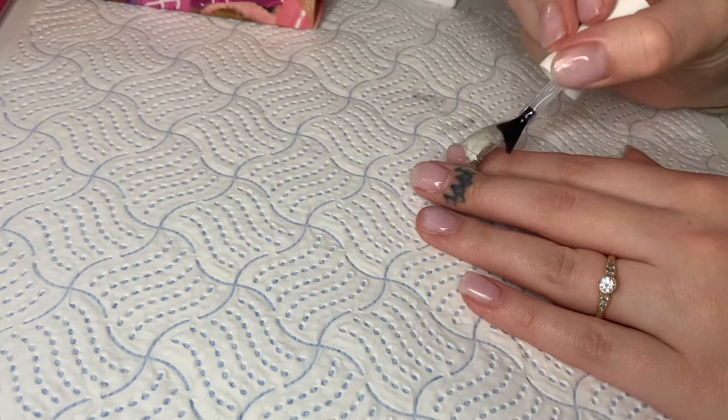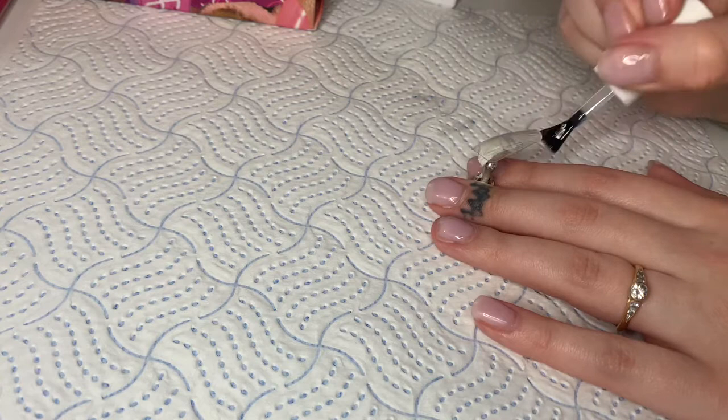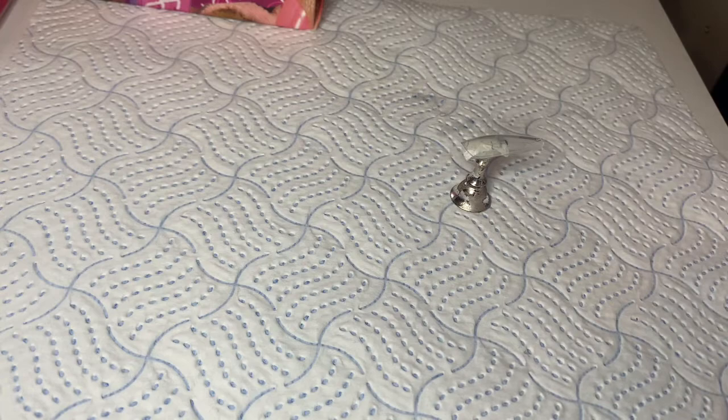The first thing I'm going to do is take a matte top coat — this one is a no-wipe one, I absolutely love it, it's super easy to use. I do this because matte top coats always give a paper sort of feel, so doing nail art is a lot easier on top of a matte top coat. I apply a top coat on top of acrylic or whatever I'm working on when doing an actual client, but for this just the press on.